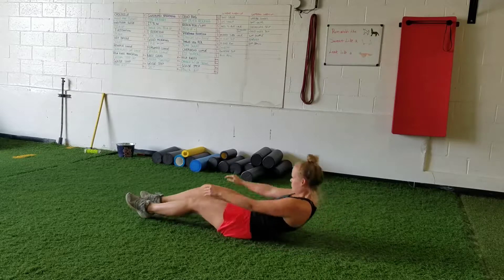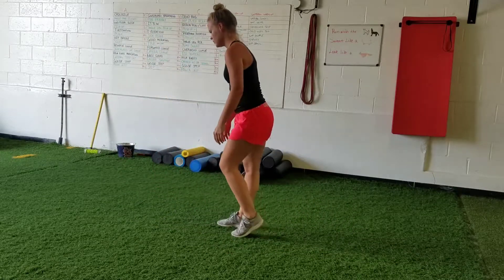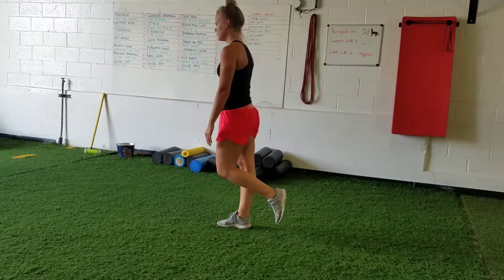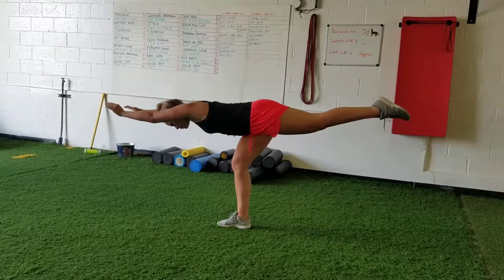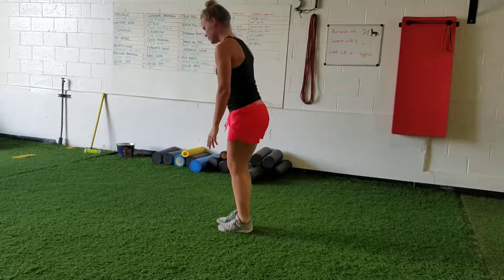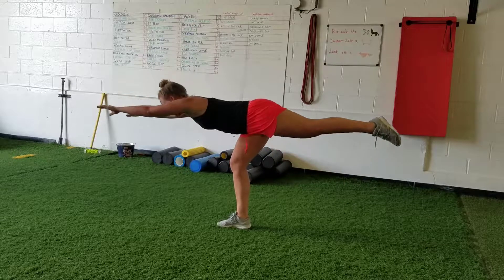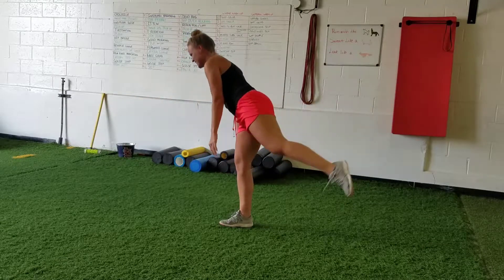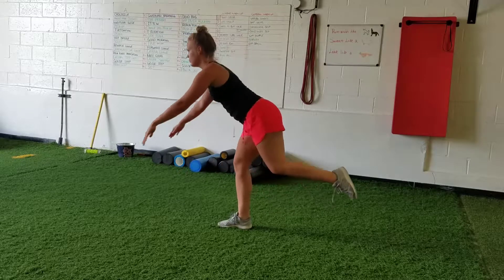Then we'll come up to our feet and do a single leg RDL. Balance on one leg, reach out with your hands as far as you can, and reach back with your foot as far as you can. You'll notice a slight bend in the front leg — the leg that's balancing. In this position you should feel a stretch in your hamstring on the balancing leg. Do six of these on each leg.